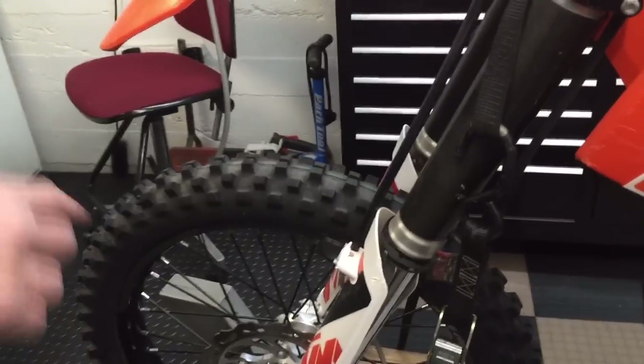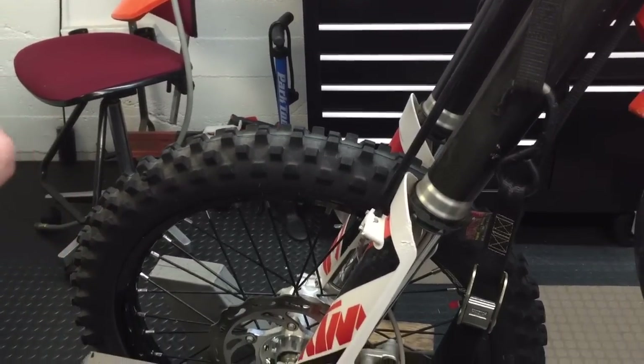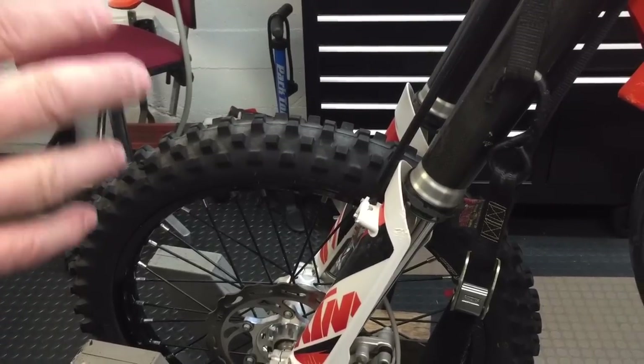Before I forget — on that back wheel, always make sure your axle is tight. You don't want to be feeling free play from a loose axle, so check that first.